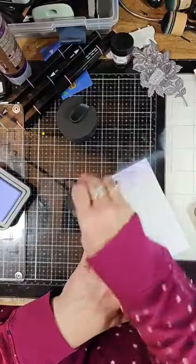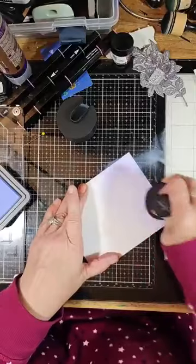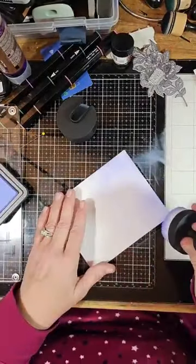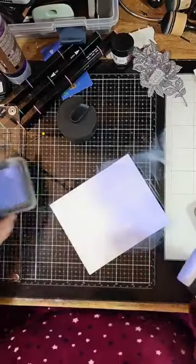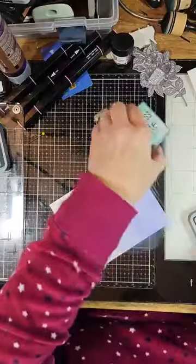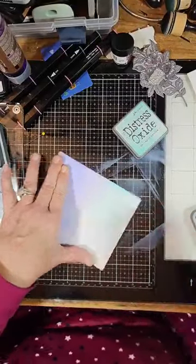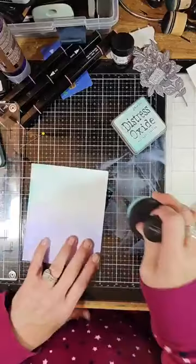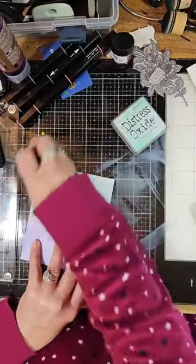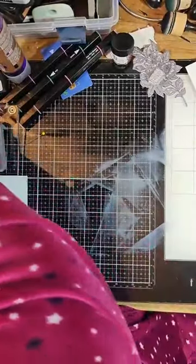So ignore that demonstration and we'll start again. It definitely worked — I just didn't put it on properly. These Altenew brushes are great for shading backgrounds. I do like these two colors together — I never would have thought to put them together; actually this was Liz's idea. Let's try this again, ladies.